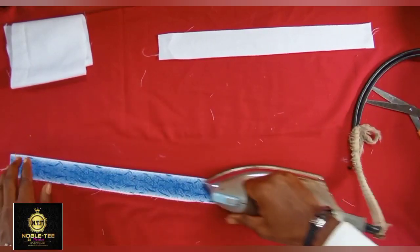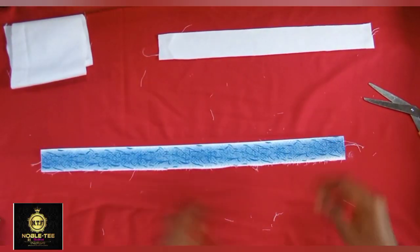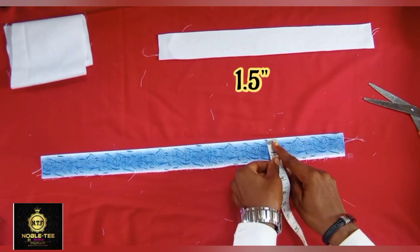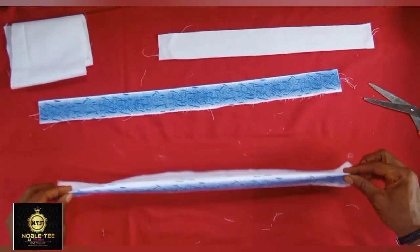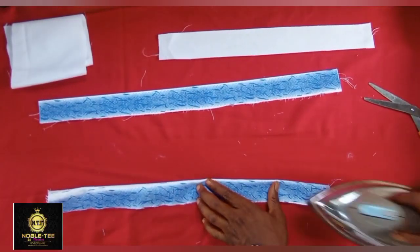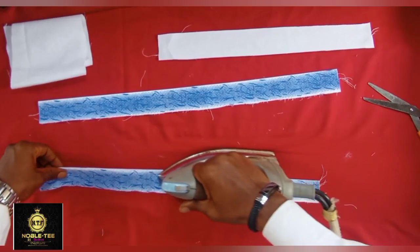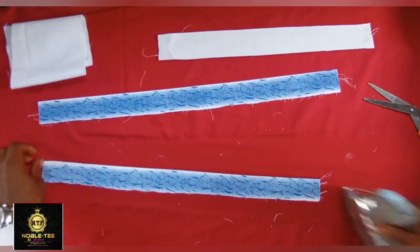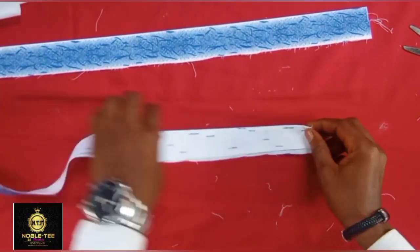Whatever material you want to use, cut it to about 3 inches wide, then fold it and iron it out like this. I'm using two materials for this. The first one, after folding, has a width of 1.5 inches. Fold the second one the same way and iron it out very well so the material relaxes properly and doesn't give you a tough time during the final folding.